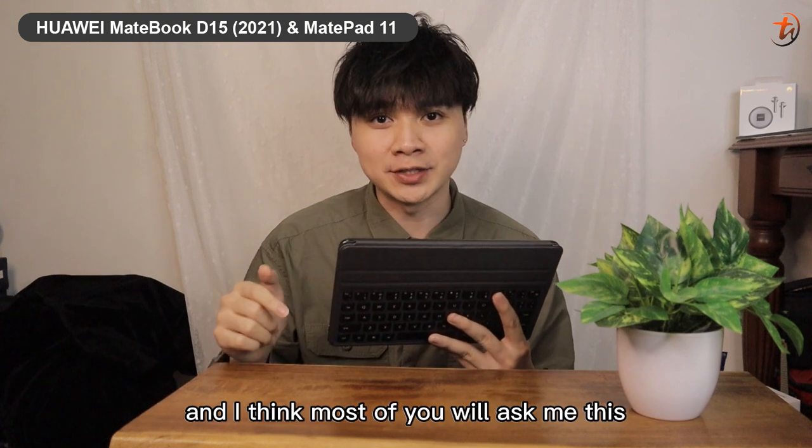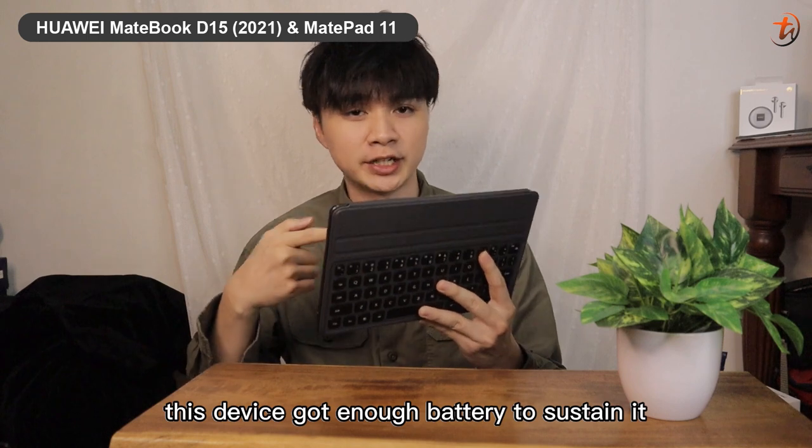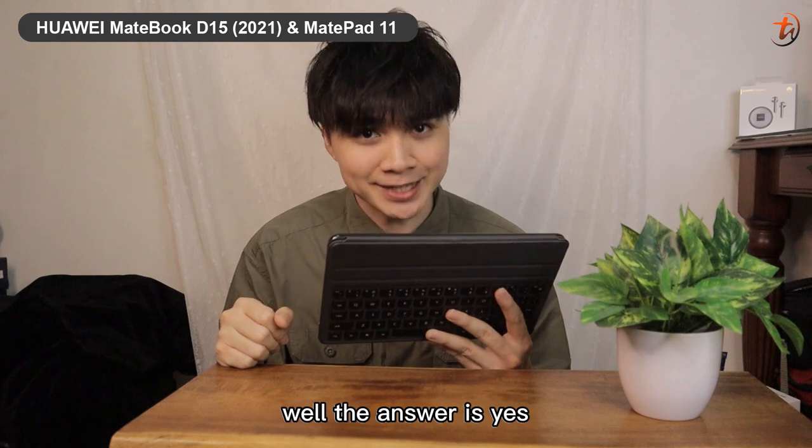Most of you will ask: with 120Hz, does this device have enough battery to sustain it? Is it powerful enough? Well, the answer is yes.